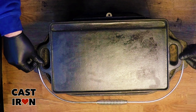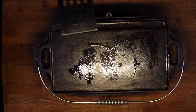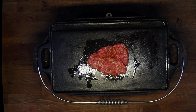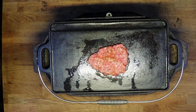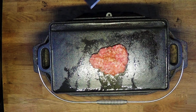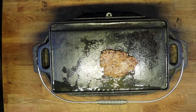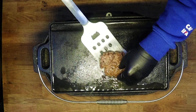We've got the charcoal on and we're just going to use this cast iron plancha. We're just going to spray some oil on and get cooking. I think this is going to take about four to five minutes each side.